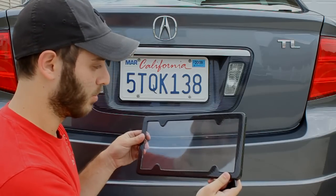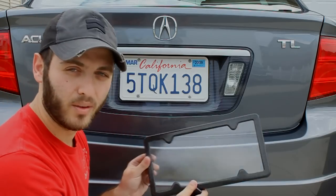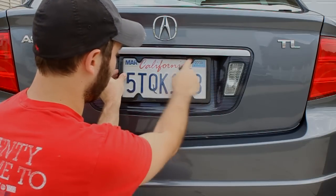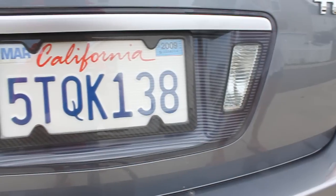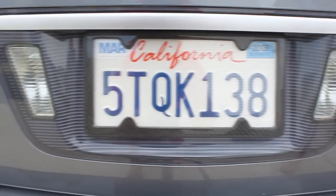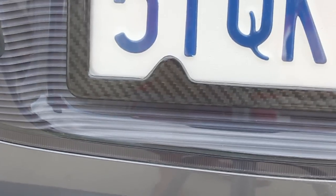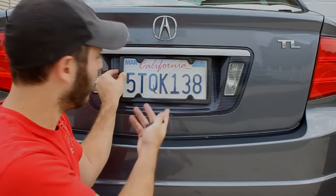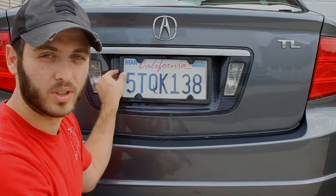So that's all it is — just a separate piece. And again, this is made out of real carbon fiber. The nice thing about it is, as you can see, it actually hides all the bolts for your license plate, which gives it a really clean look. You can purchase this at carbonfibergear.com — just search for Tag Armor license plate frame, or the item number is 10038.